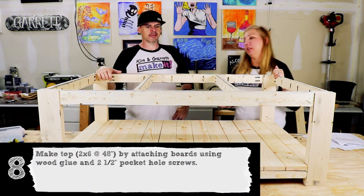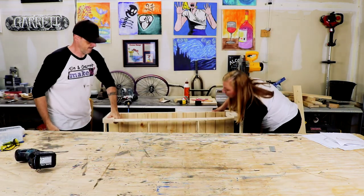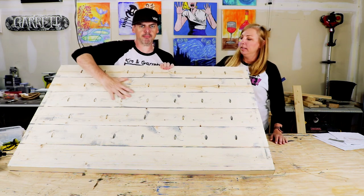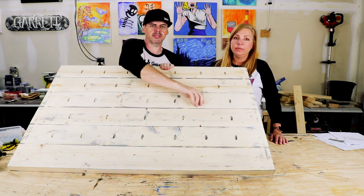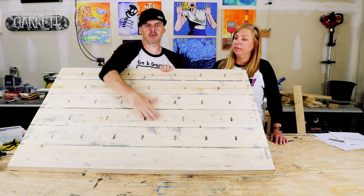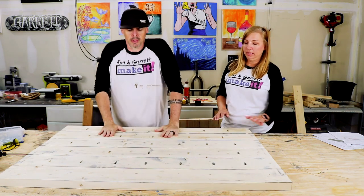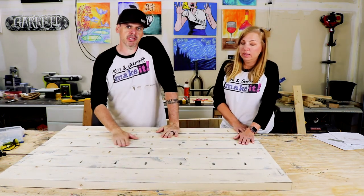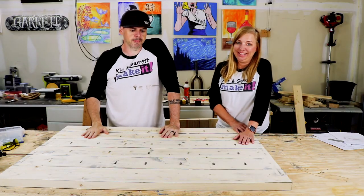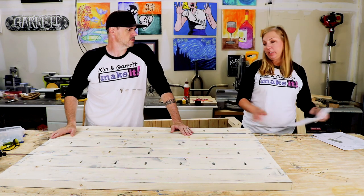Step eight is to make the top. For the top we drilled all those pocket holes and we just glued and screwed them together. We did it facing down and leaned on top of them while we were screwing it in so it would be nice and flat on top. We had to do a lot of sanding after that too. This is using six 2x6s at 48 inches.